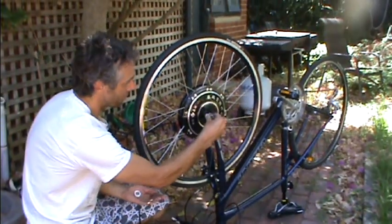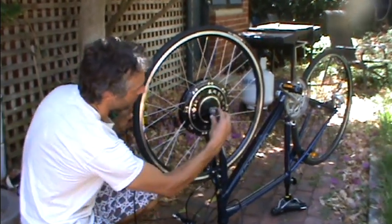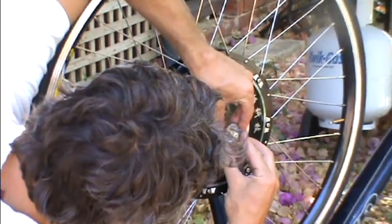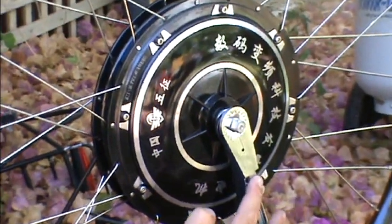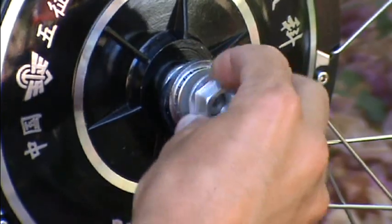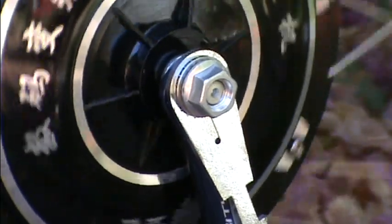One washer goes on first, then the star part, and then line this up to run as straight down the fork as possible. You can see you can put it at a few different angles. You can see that's rather straight down the fork. Then put the other washer on and then put the wheel nut on. Clamp it up and make sure it runs nice and smoothly straight in the middle.